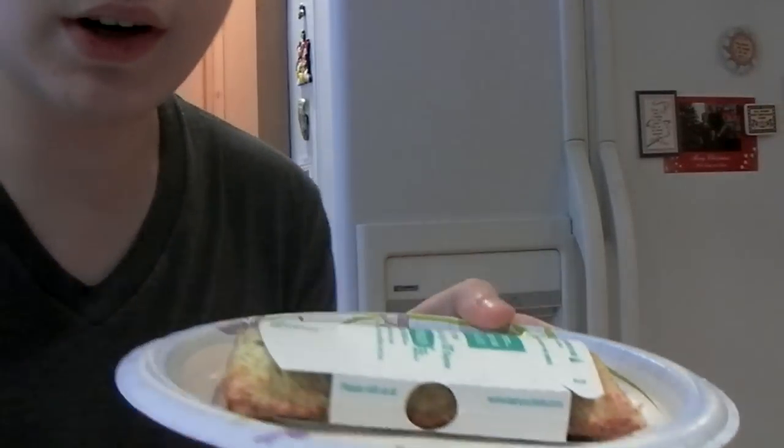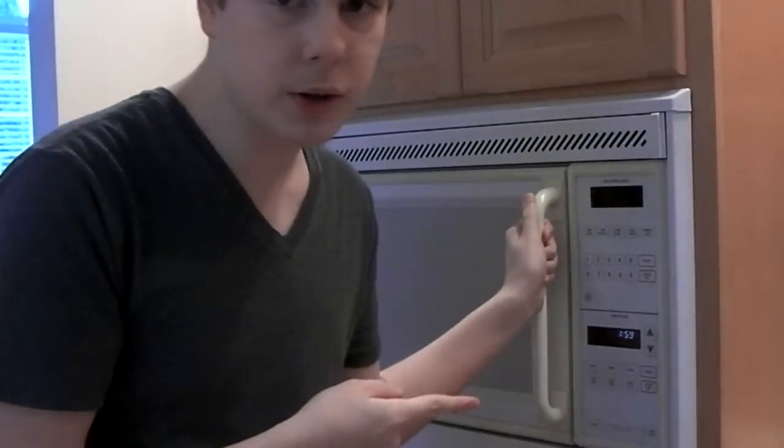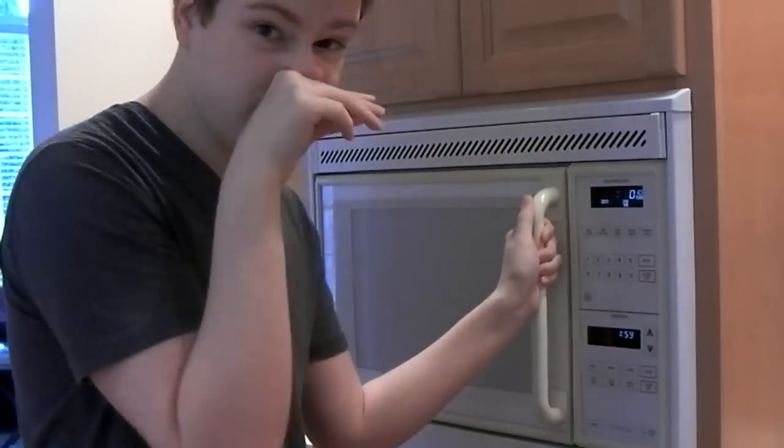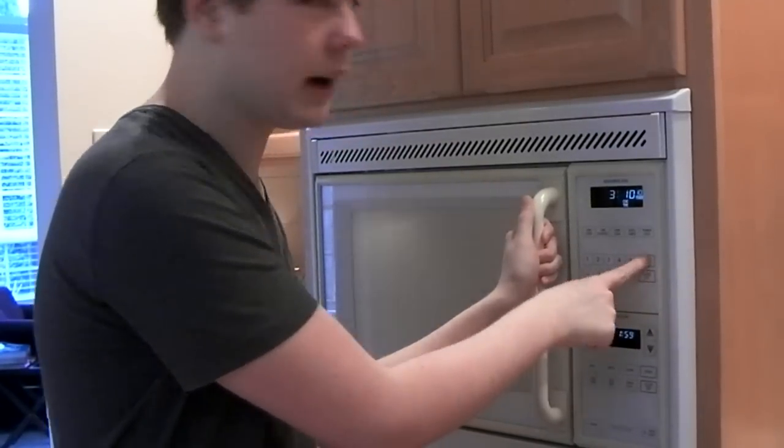You don't even need the box, you just need the crisping sleeve. Anyways, you put it in there, then you're gonna put it in the microwave. We have a high-watt microwave, so that means I'm gonna have to set it to about three ten on high, and then you wait.